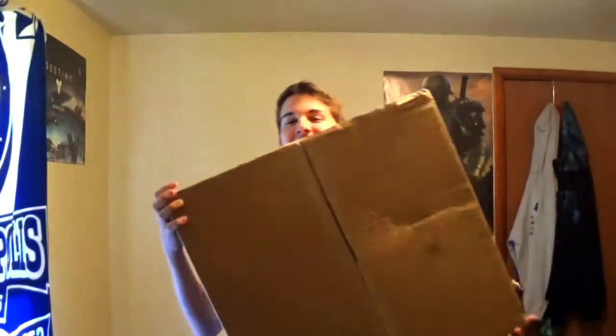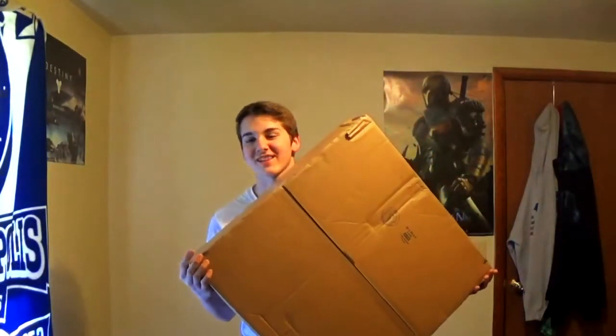It's just this giant thing. I'm going to be doing an unboxing of it to show you guys this thing. I'm just fucking excited for it — I'm at loss for words right now, so I'm gonna unbox this damn thing.